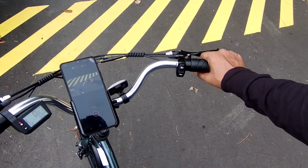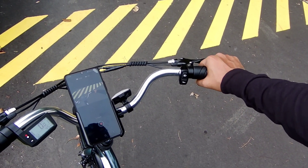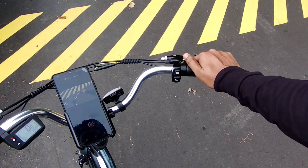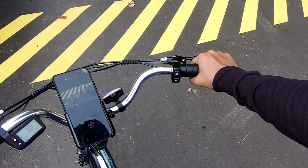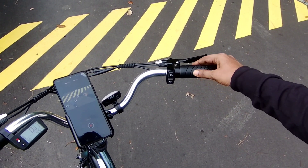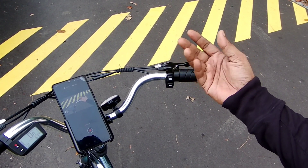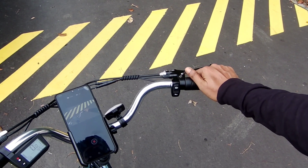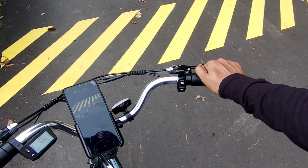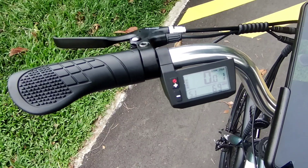I've been riding for about 35 minutes now and I feel some pain in my hands. I think it's because I'm not used to these rubbery grips — I'm used to softer grips. Maybe I need to change them, though during food delivery I also use half-finger gloves, so I believe that would actually solve the problem. It's more of a personal choice.